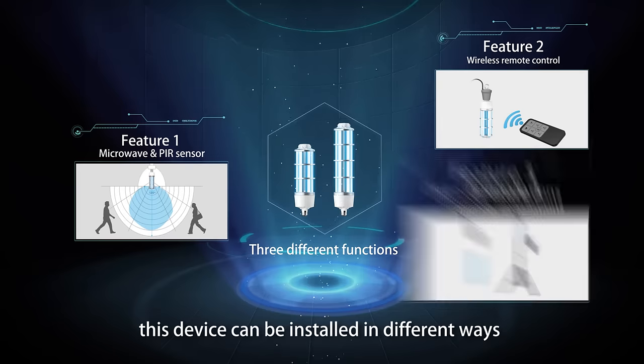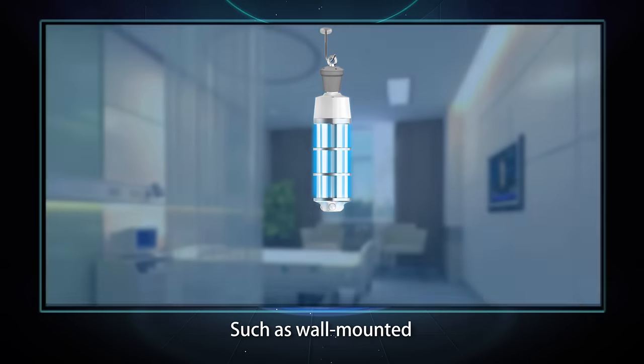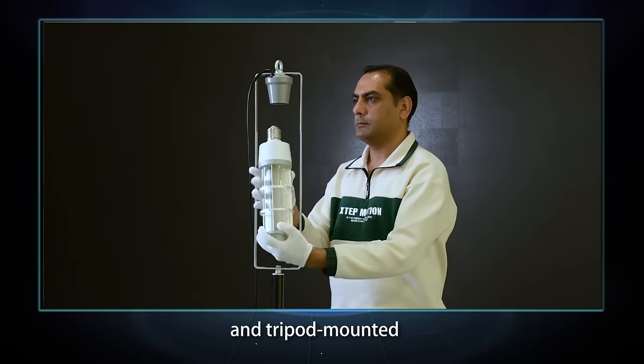Thirdly, this device can be installed in different ways according to the application, such as wall mounting and triple mounting.